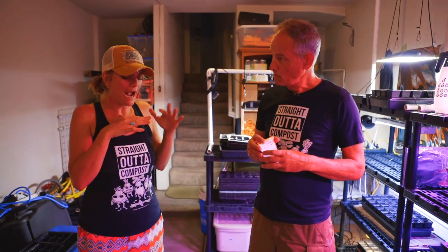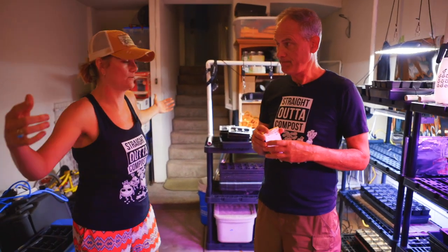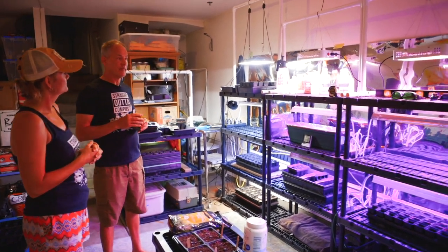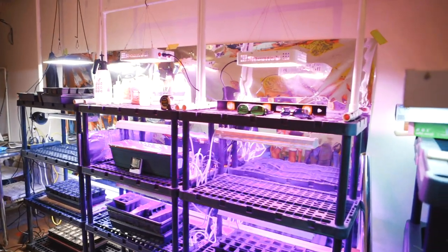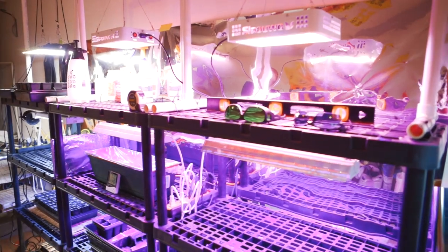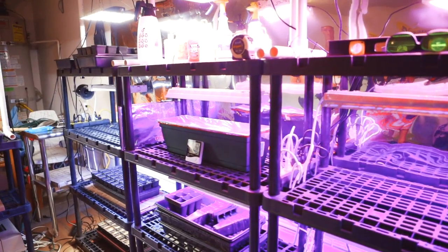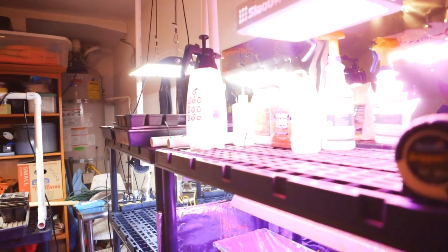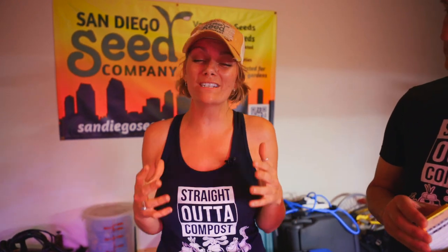First thing I want to talk about is how you are starting so many seedlings in such a small area. To give the viewers a sense, it's like an eight by eight area. Yeah, it's half of my garage. I've got racks set up with various grow lights that I've tried and retried. There are very complex setups — if you go to a hydroponics shop, you're going to see setups that are really expensive and involved — down to this setup, which is not complicated but definitely not rudimentary. You've got some really cool tips and tricks that make it much more precise and successful.